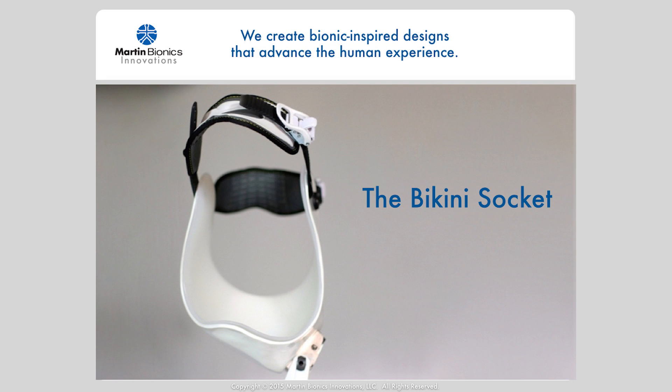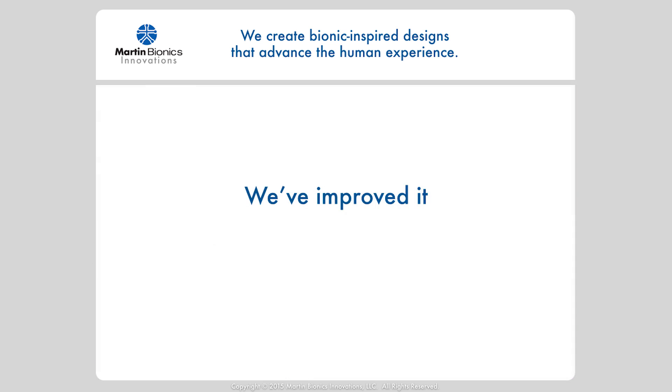The Bikini Socket has become a new standard of care for hip disarticulation and hemipelvectomy prosthetics users, with hundreds of successful fittings. It offers significantly greater comfort, control, and functional outcomes. But in the evolution of innovation, we've improved it.